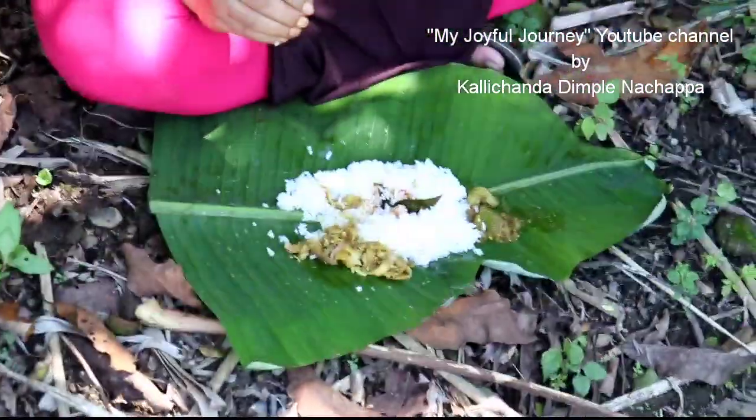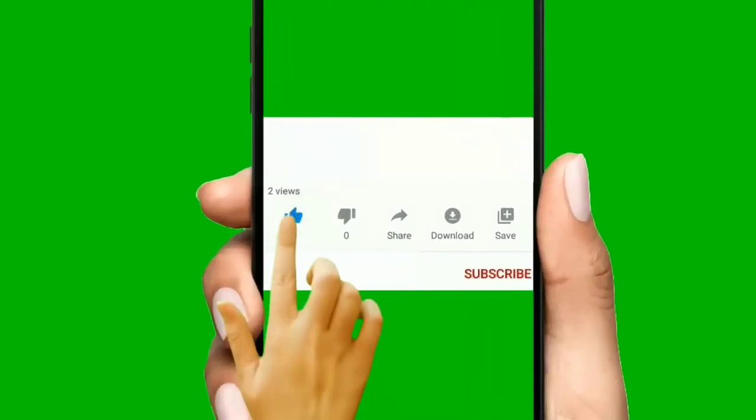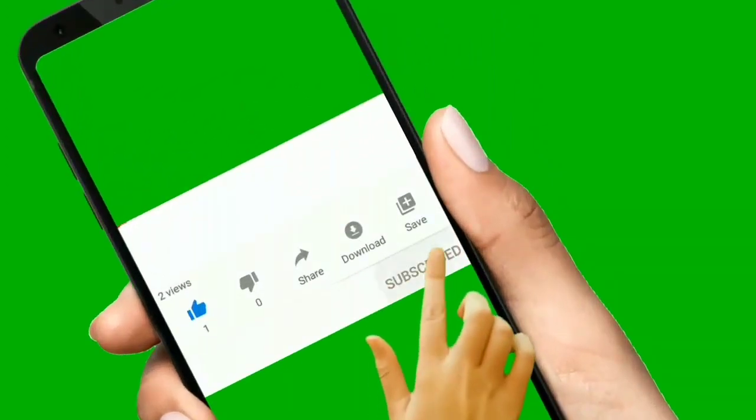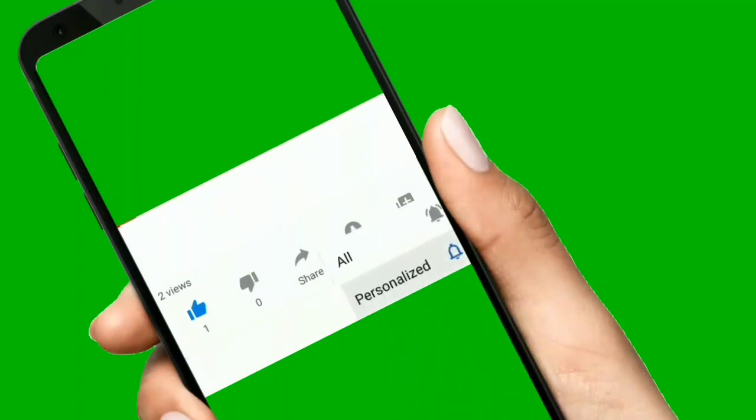Thank you so much for watching my video. Don't forget to subscribe to my channel. Keep watching my videos. Thank you! Bye bye, don't forget to hit the like button. Bye!